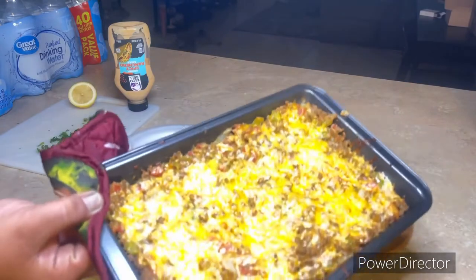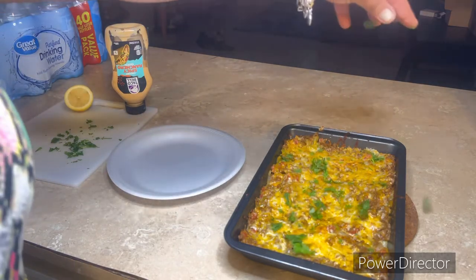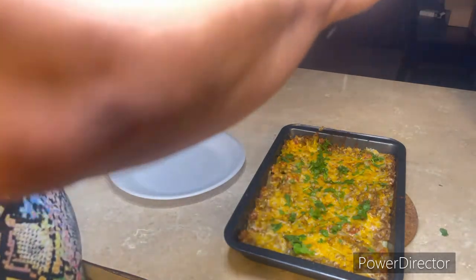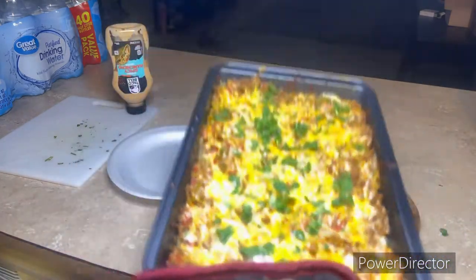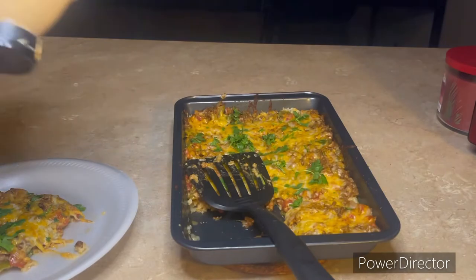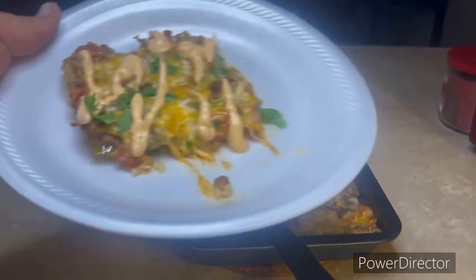It comes out looking nice and tasty — voila! After it comes out of the oven, take some freshly chopped cilantro and sprinkle that over the top. That cilantro bite makes such a difference, it's so good. Then squeeze some fresh lemon juice over the top. There you go — taco casserole, keto-friendly, low-carb, however you want to call it. Plate up a nice little square and you can top it with guacamole, sour cream, or spicy chipotle ranch. Let me know in the comments if you like this recipe!